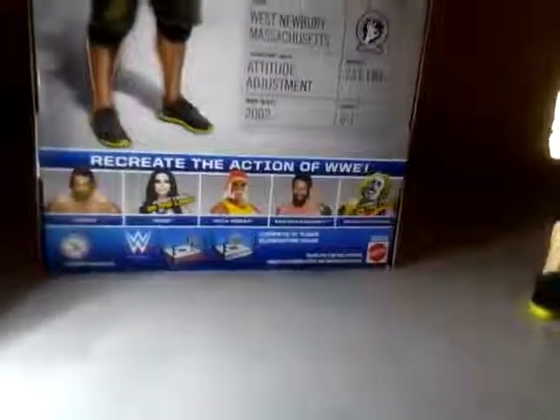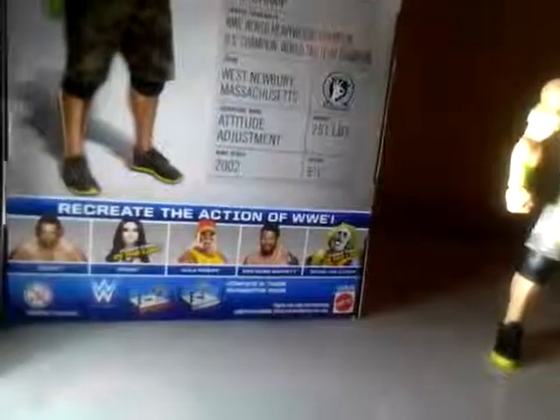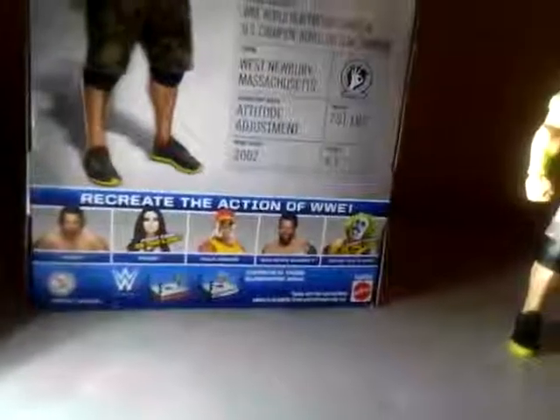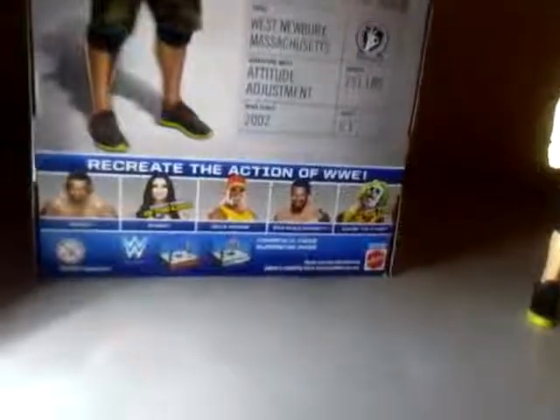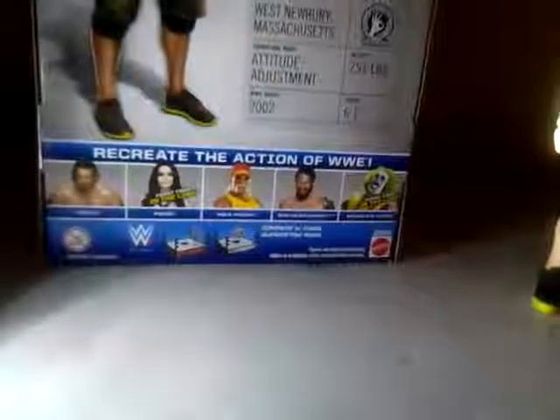Doink the Clown — first time in the line. We saw him at FYE, which we're going to get him soon enough, but we don't know when. But we're going to recreate the legends figures and the legends of the WWF — the World Wrestling Federation — on the 2K16, 17, 18, 19 video games. But we don't know when we're going to get all the other wrestling games.